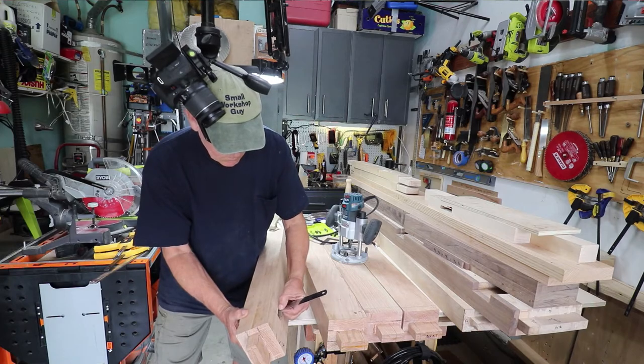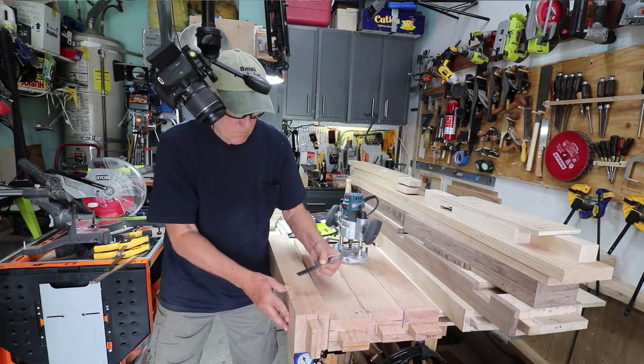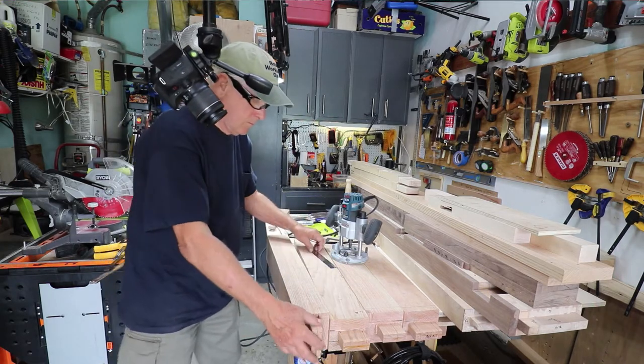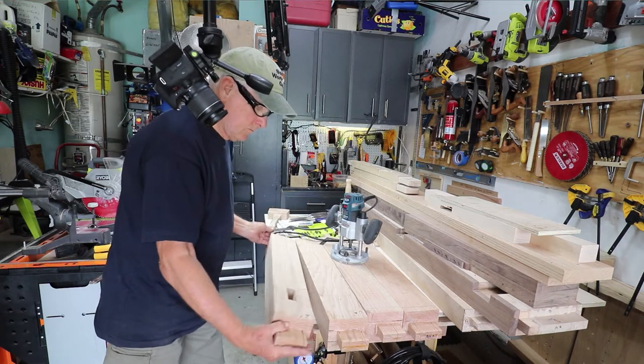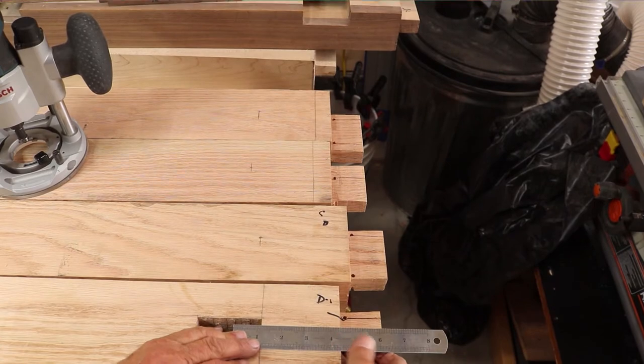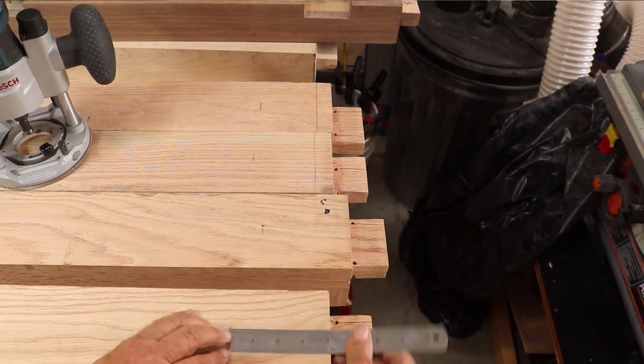I'm building some sturdy saw horses and in doing that I need to cut a through mortise in over a three-inch thick workpiece. I used my Powermatic bench top mortiser to get most of the way through, but as you can see it didn't get all the way through, so now I need some solution to do the rest on the other side.